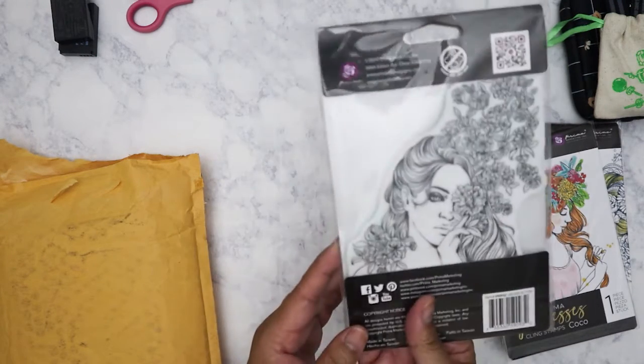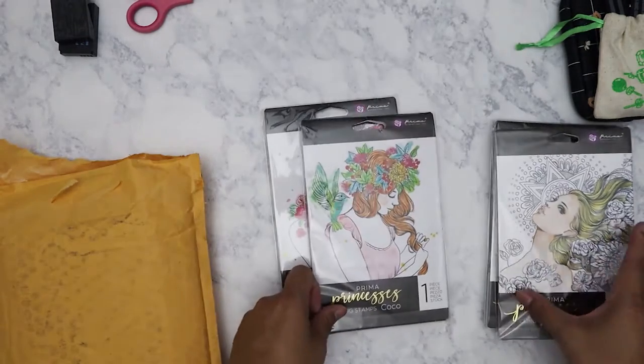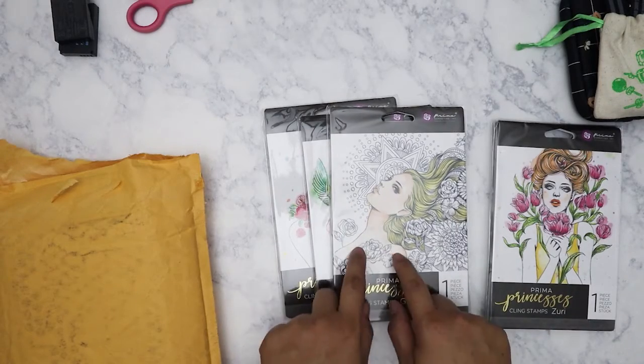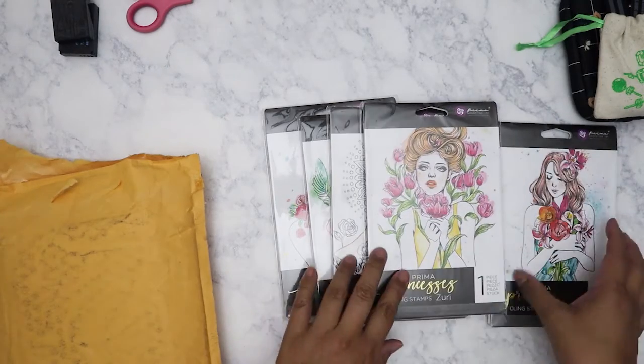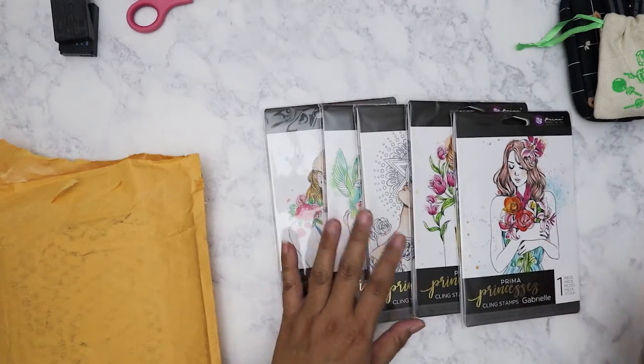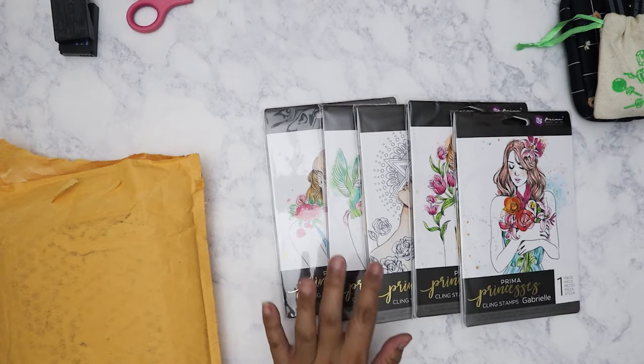So this is my first time purchasing Prima stamps of this type. The ones I have from Prima are the Julie Nutting doll stamps, and I love the quality of those stamps — they're really good. Fortunately I do have a big stamper for these.